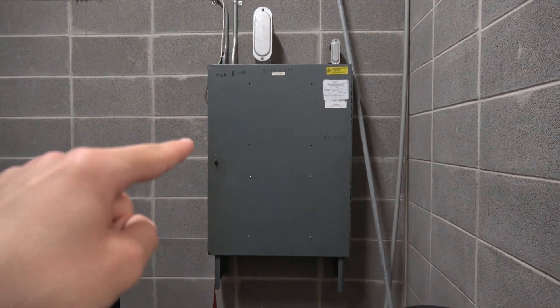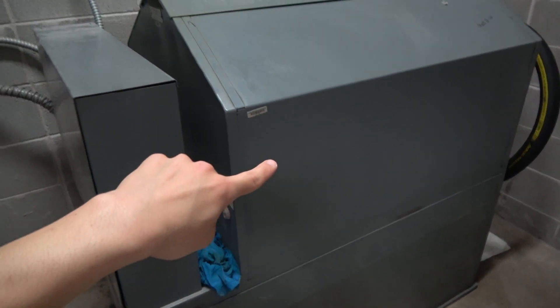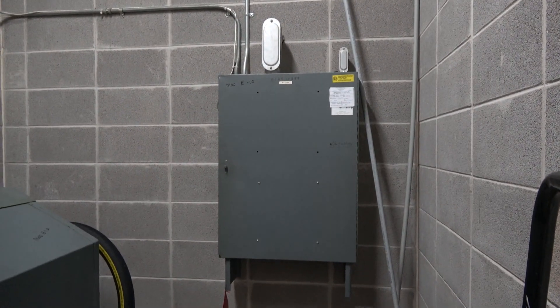Inside there are the relays right there. And this right here is the pump unit. Yep, that's the relays — I can hear it click.